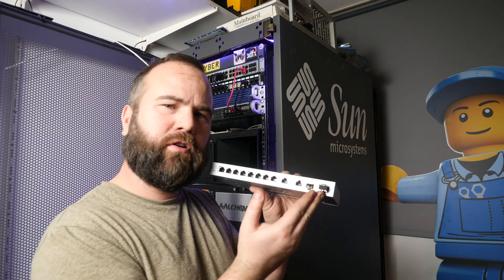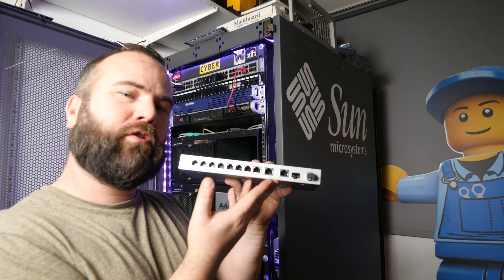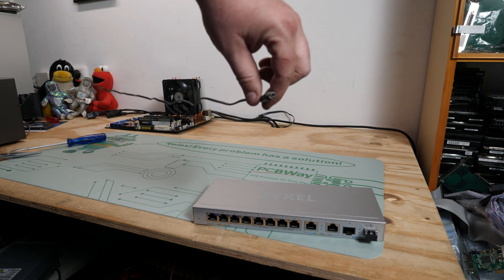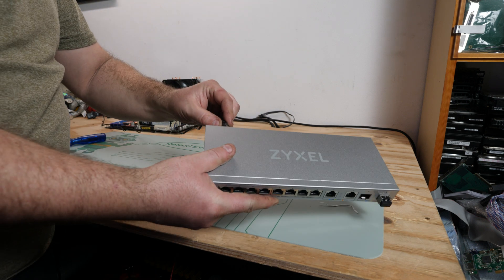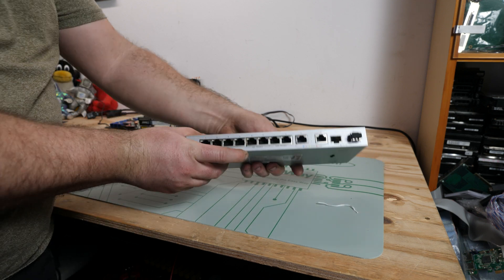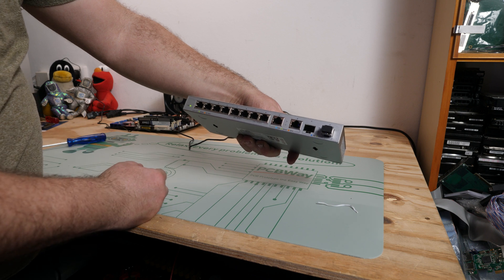This SFP+ module is compatible with my HP switch, so let's see if it also works on this switch. The power cable is pretty short — I think about 1 meter 20, so 4 feet for the Americans. Let's power it on.